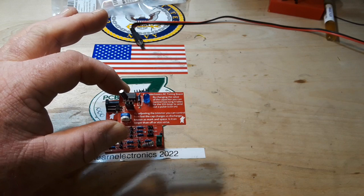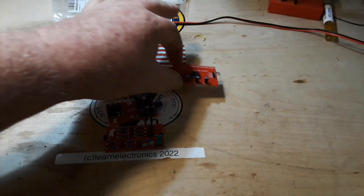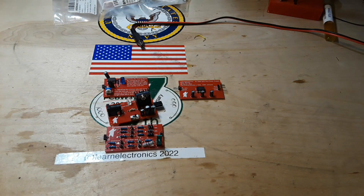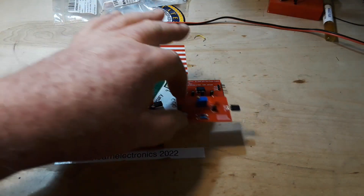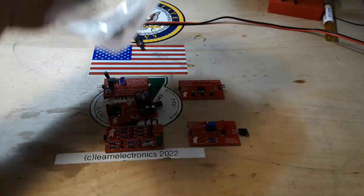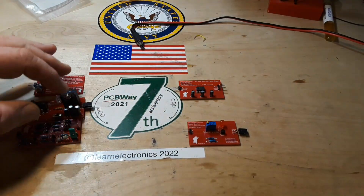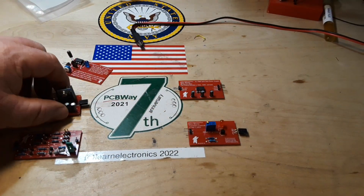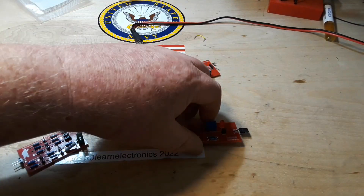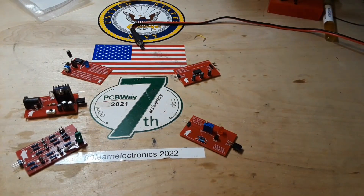It's ready to join the family now, along with our power supply board, RC timing board, split rail power supply board, and transistor-controlled LED board. I've got two more of them coming up this month, and I wouldn't be able to do it — and get these boards made for the STEM program at the local school — without the help of my friends from PCBWay.